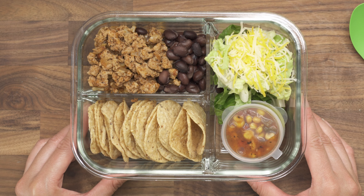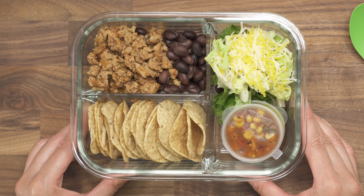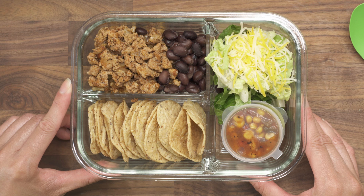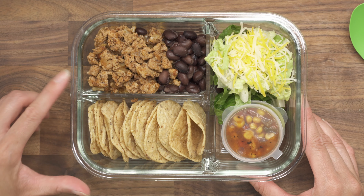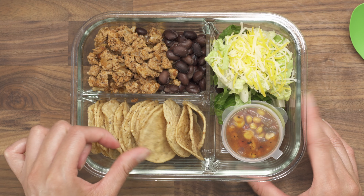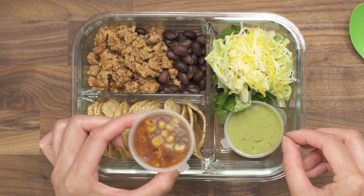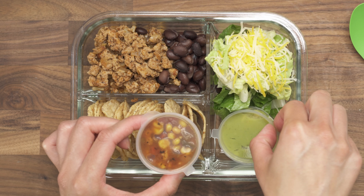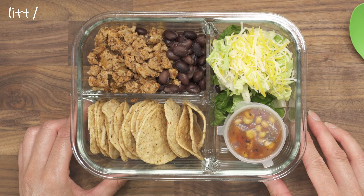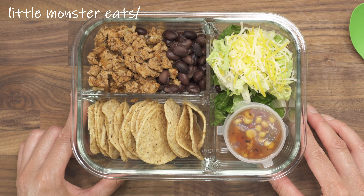For this final box, I had another video where I used ground turkey to make taco meat, and this is the leftover taco meat I used here. I have the taco meat with some black beans, and I also added some tortilla chips, some lettuce, some cheese, and I have two containers — one of salsa and one of avocado. I'll go ahead and link the video with the taco meat recipe in the description box as well.